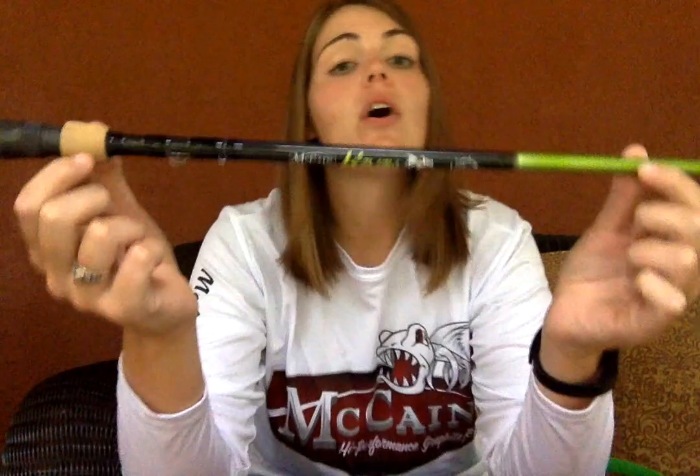Hey y'all, Sydney here. I want to take a quick second to do an informative review video on the new McCain High Performance Kayak Series Rod.